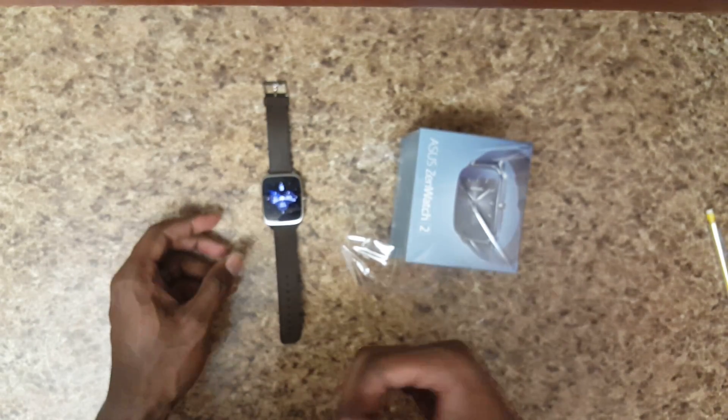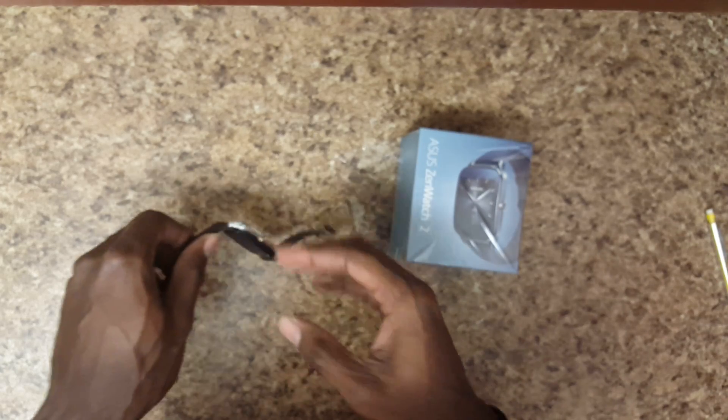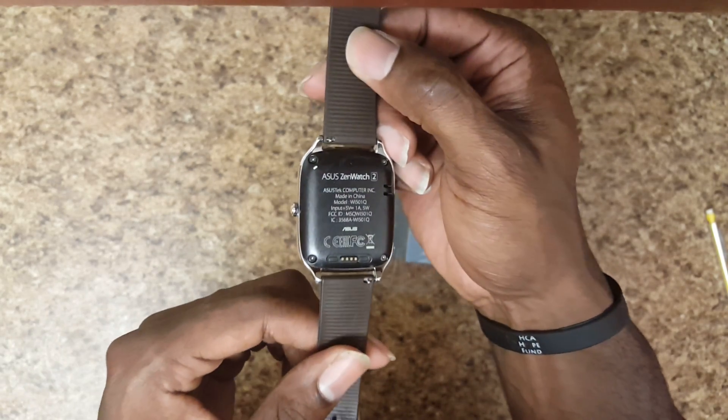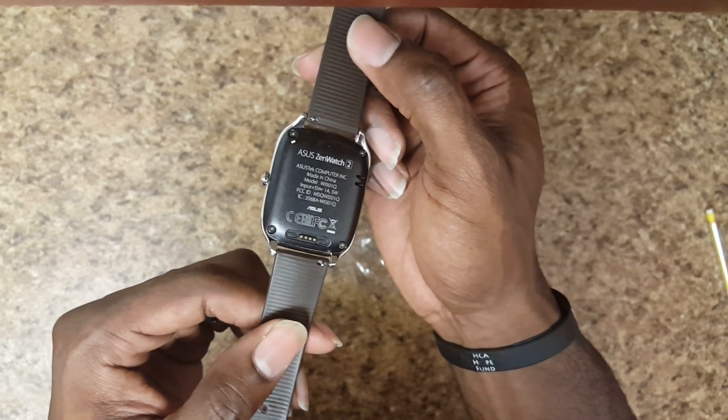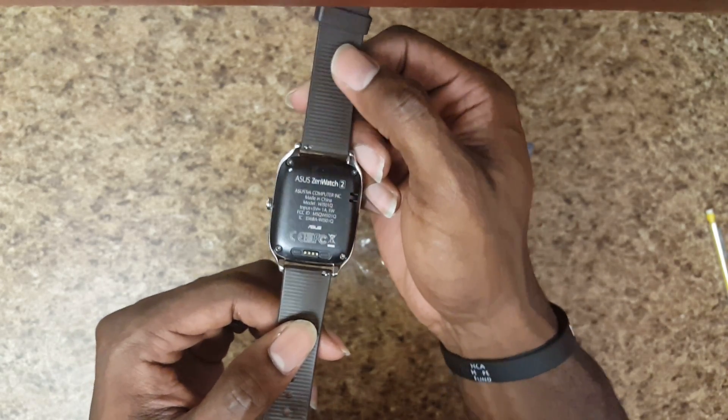So again, the things I do like: I like the design overall, I like the straps, I like the screen, I like the battery, and I like the software. It does not have a heart rate monitor, but that's not a deal breaker for me — because that leads to the number one thing I like most about this, which is the price.